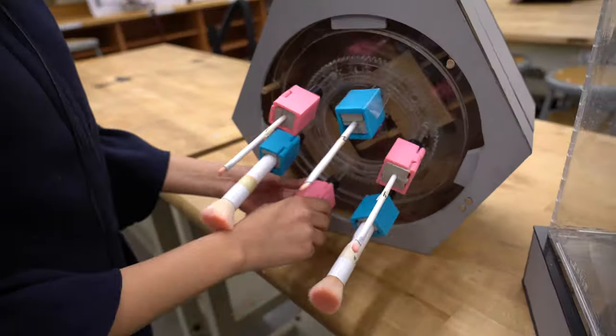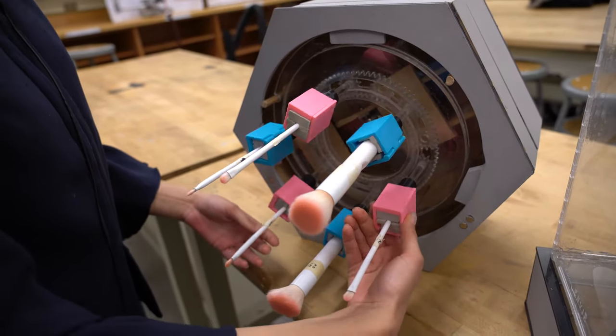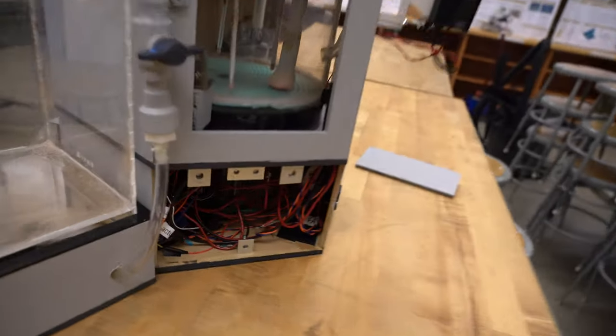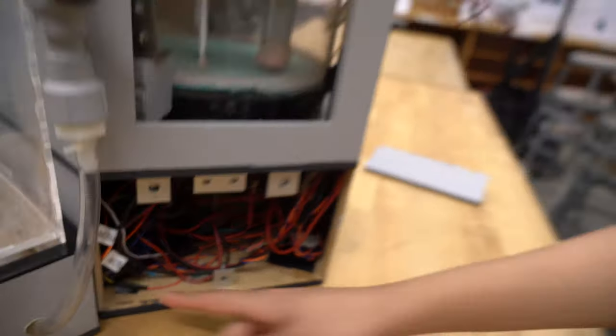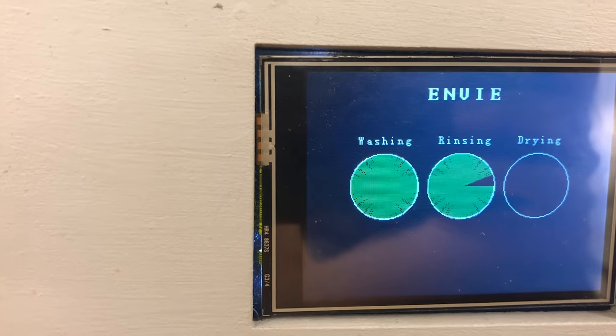We designed based off of each function and then combined everything together. We have planetary gear sets inside the device, and all of those were laser cut. All of the wooden paneling that you see on the device was also laser cut. We used a lot of hinges, fasteners, wood glue, and acrylic glue to put everything together — most of it was made by hand, except for the electronics.